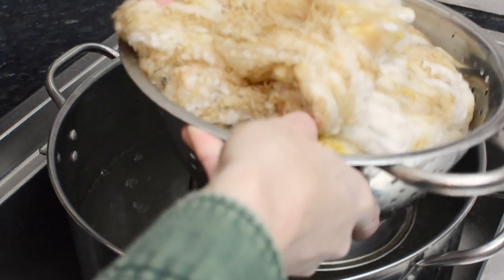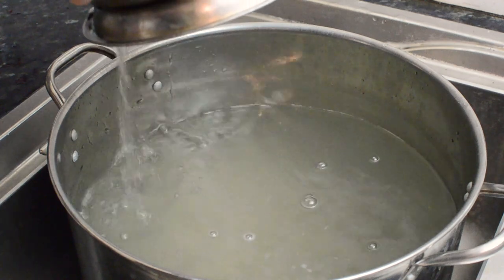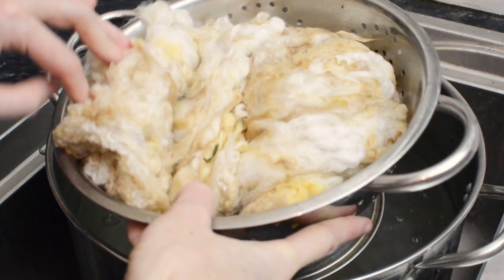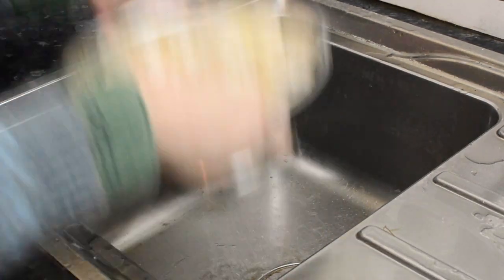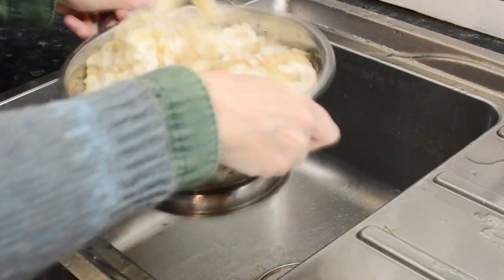You can wash the fleece as many times as you need to to get all of the dirt out. If it's come from a sheep that has lived in a barn over winter and hasn't been exposed to lots of mud, it might be a lot cleaner and not need as many washes. Or if it's a really mucky one, you might need to do some additional washes.